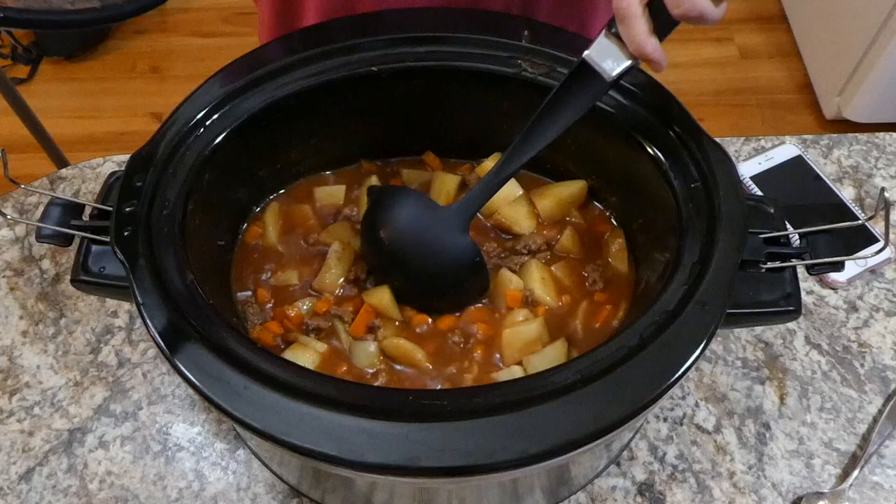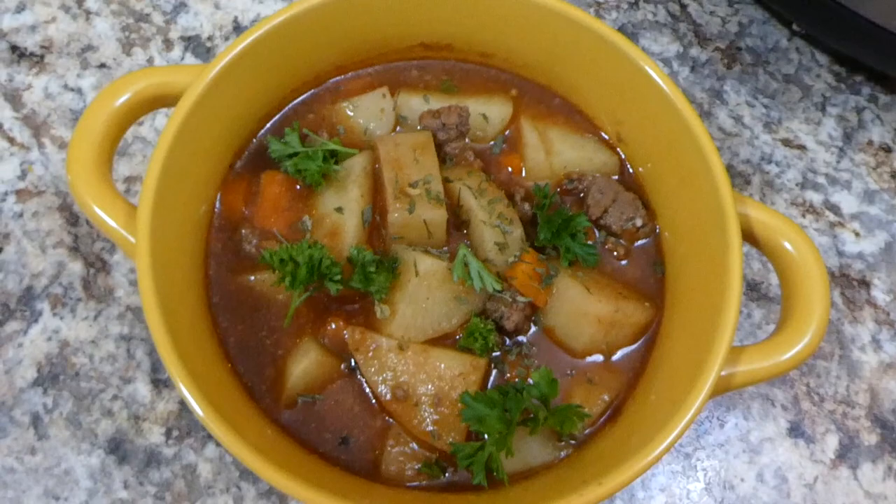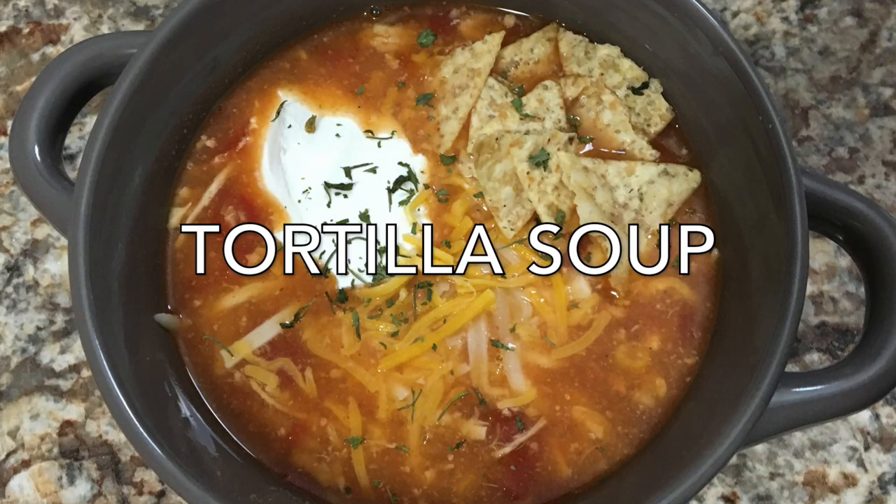Our soup is completely cooked through and my house was smelling amazing. Here is my big bowl of soup — I just topped mine with some fresh parsley, salt, and pepper. This came out so, so good. I love this recipe because it is very budget friendly but still super good.